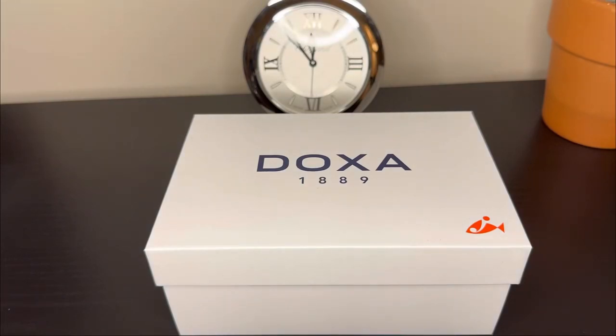This is the unboxing of my latest watch — a Doxa watch. A little bit of an introduction: Doxa was founded in 1889 as a Swiss manufacturer. They're probably most famous for being worn by Jacques Cousteau and his team, the famous French explorer. However, the brand went dormant in 1980 and was revived in the mid-2000s by a group called the Jenny Group in Switzerland. They are probably most famous for their dive watches.